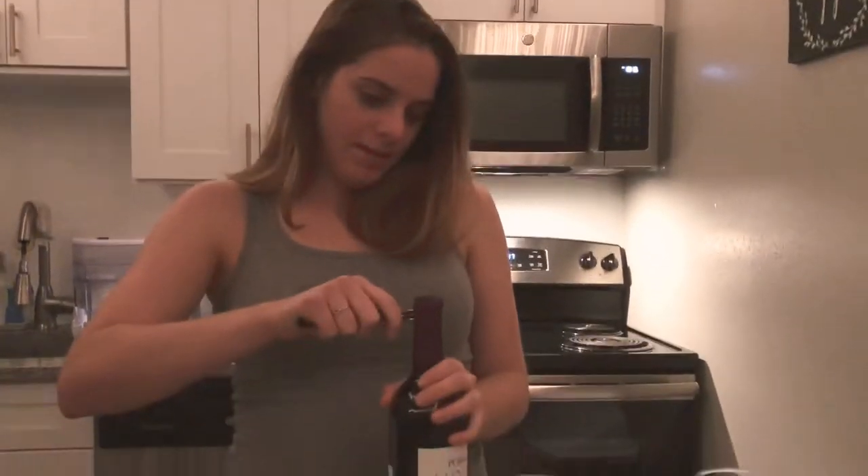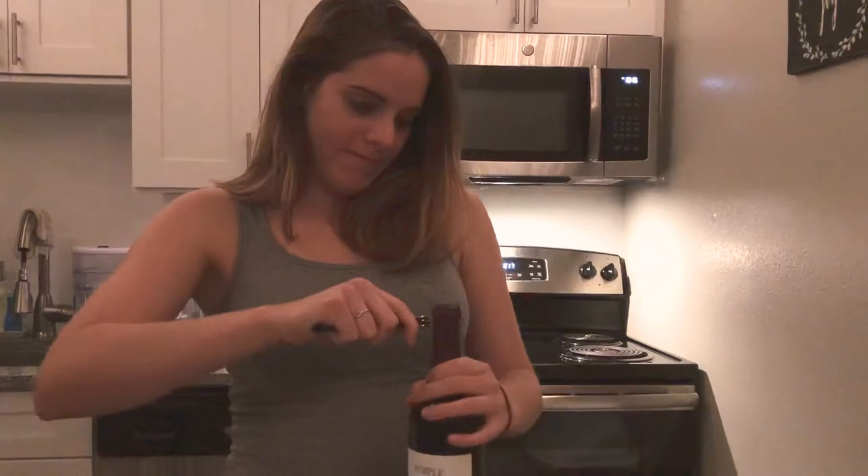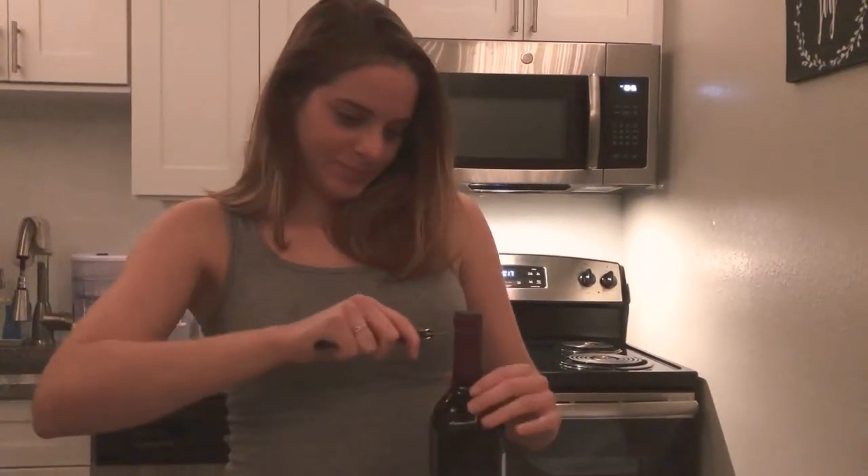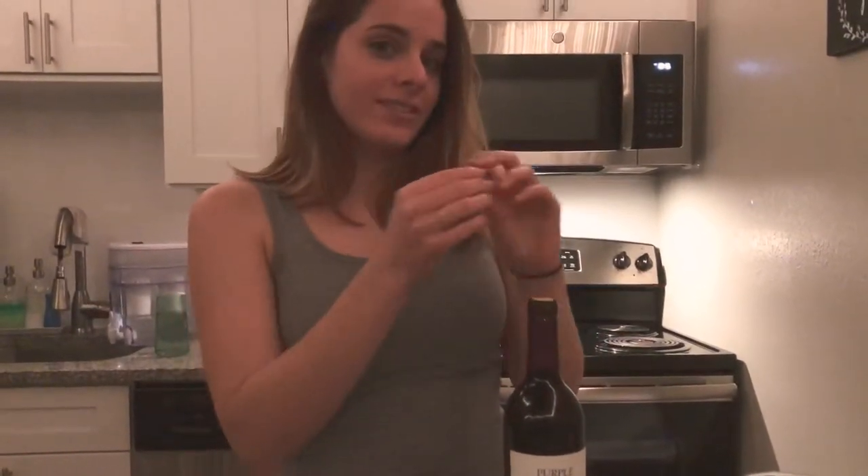So the way that you use a wine key — you first take out this little knife thing. And you just do that, so that comes out. Oh my goodness, it's a little bit easier. Like that. And you can use this to reseal if you need. Put that away.